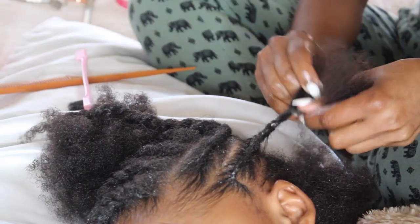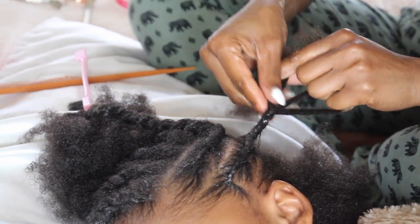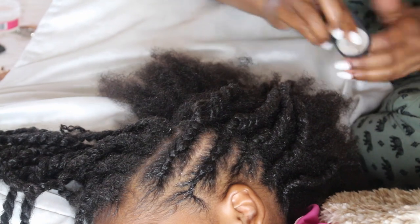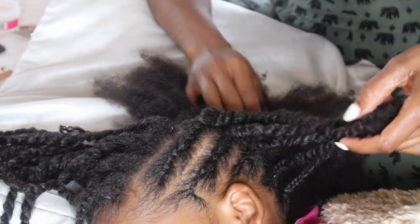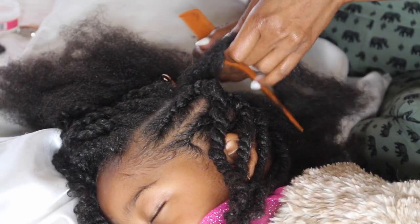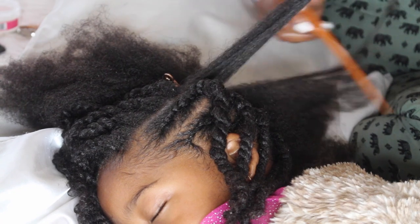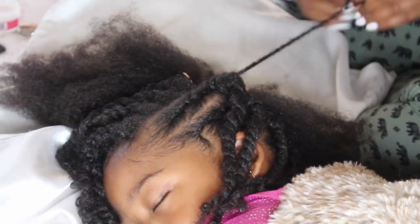The twists are essential for creating the updo because you want the ends to all be the same. So I'm just going to continue to do the same thing throughout that side of the hair. I'm adding some edge control to the top, then I'm braiding it and twisting the bottom. So once that whole side is finished braided and twisted I go back and twist the middle of her hair.